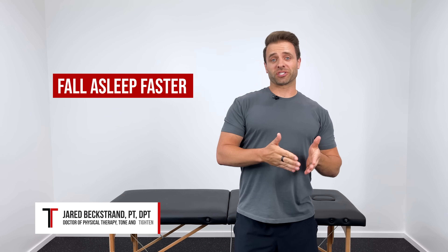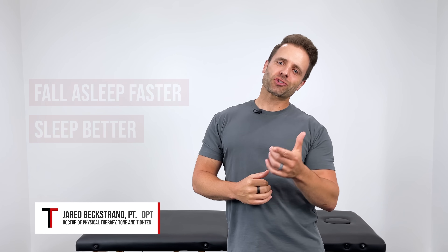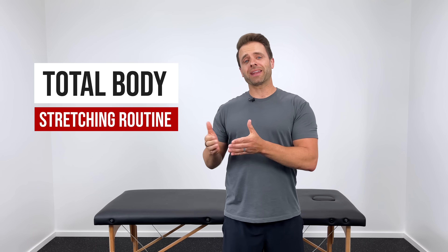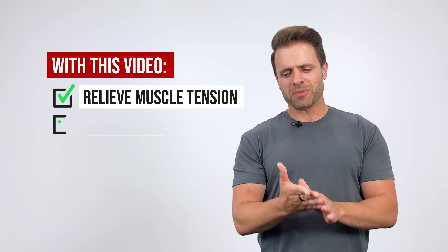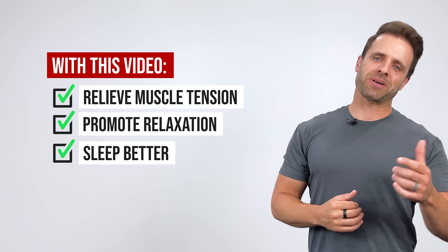If you want to fall asleep faster and sleep better through the night, you're in the right place because stretching has actually been proven to help with both of those things. In this video, I want to guide you through a simple total body stretching routine that you can do at night that's going to help relieve tension in tight muscles, promote relaxation in your body, and ultimately help you to sleep better.